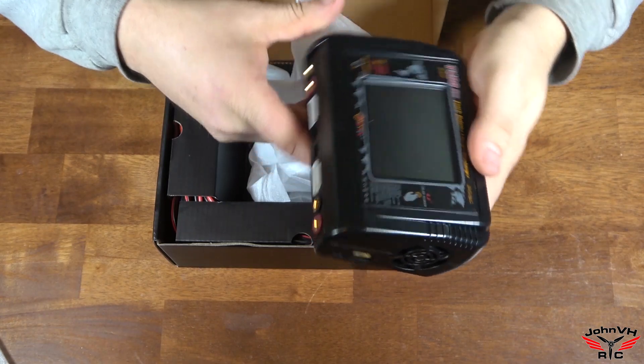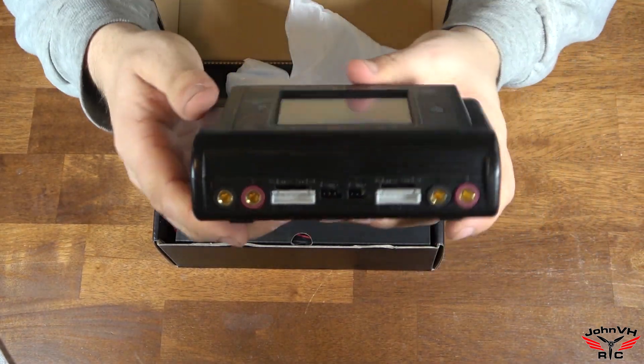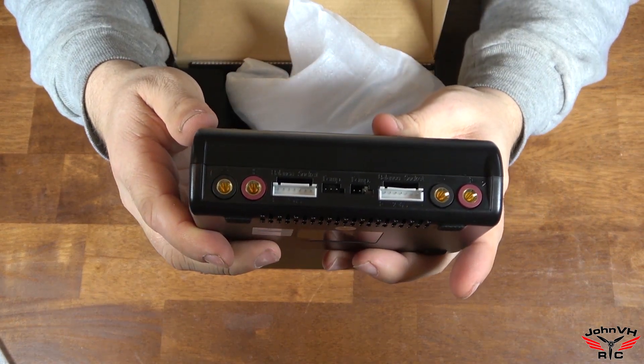Not huge, which is nice. Got a light compact design. Got your plugs all on there.